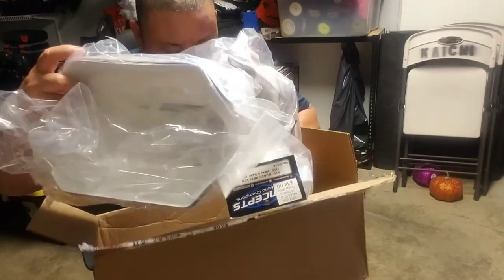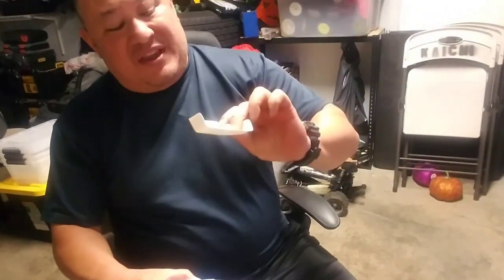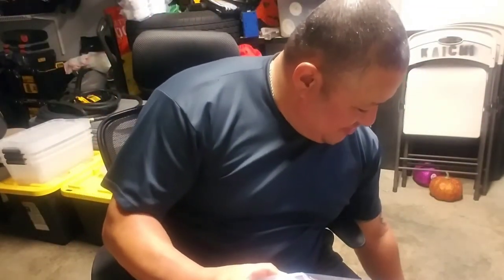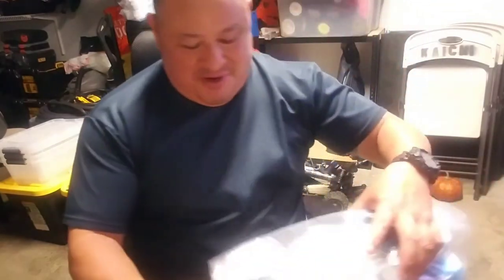Oh yes! Here we go - here's my Brookie, my Brookie one. My lights - he never... but it's so awesome when he does it. There's my new Brookie body!